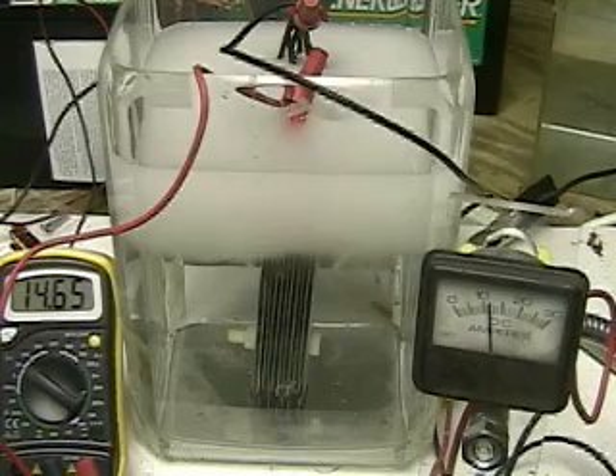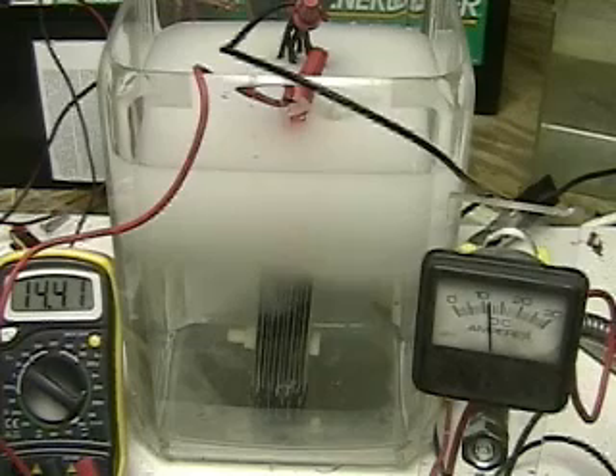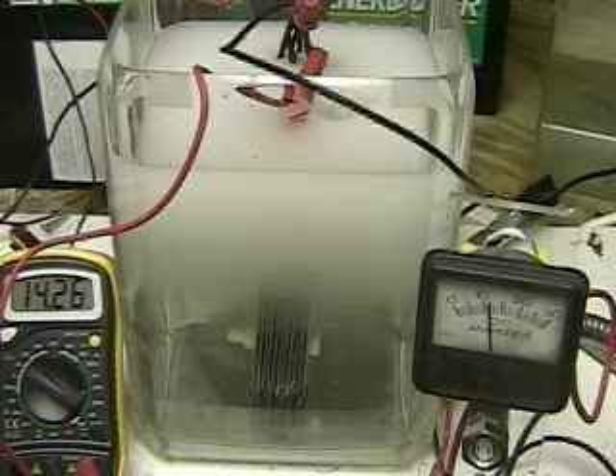This test is to see what happens for an eight-minute test with plain tap water at around 68 degrees. There is no electrolyte in the water. If this test succeeds, there will be two sets of these twelve.